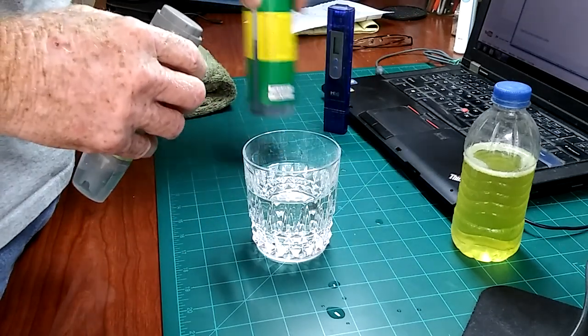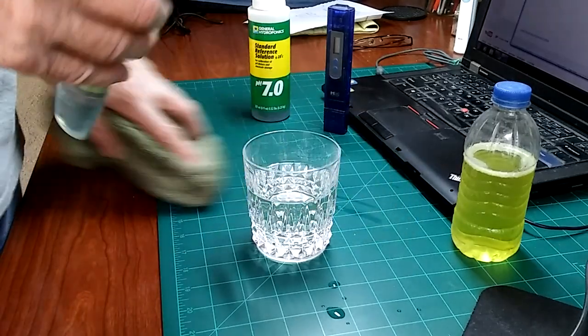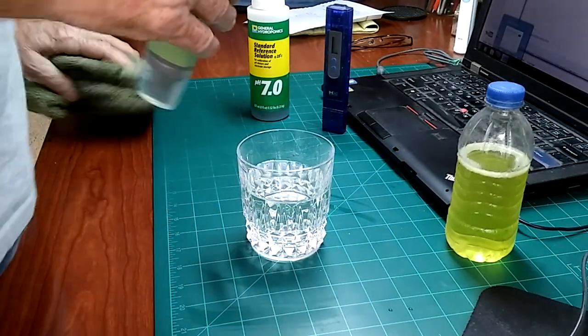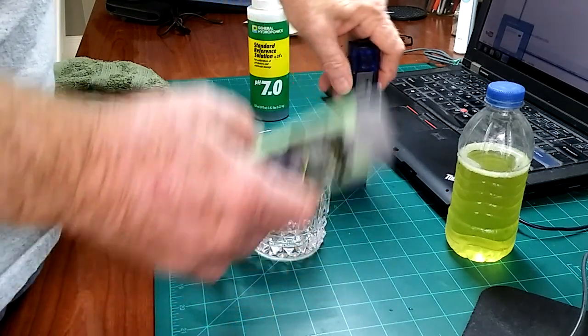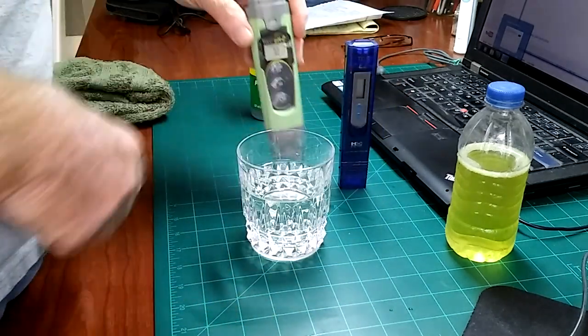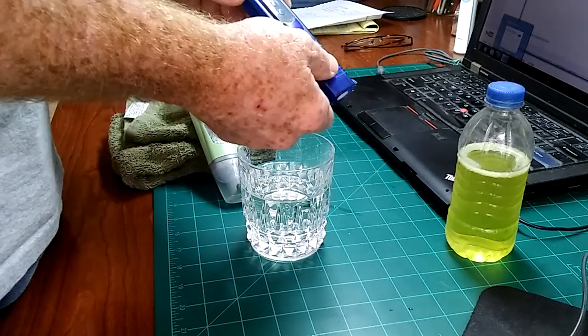Good afternoon. I'm going to do this at my desk, and I'm probably going to make a mess, but that's okay — it's for a good cause. So, TDS meters or PPM pens, and pH meters or pH pens. Let me give you a couple of quick tips on how to use these meters.